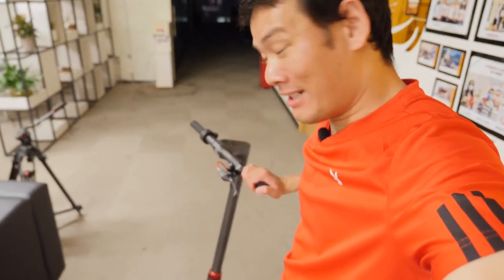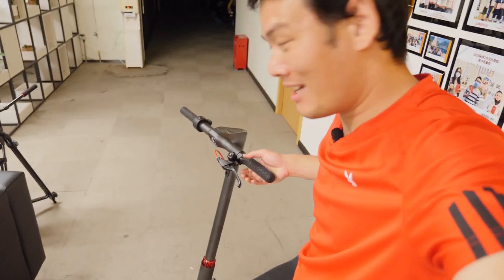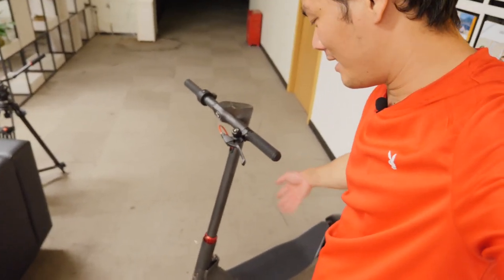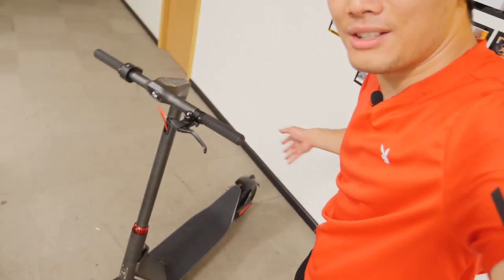That's the unboxing of the Kugoo G Max. I will definitely do a detailed review about it. Please stay subscribed. To be honest, I'm really amazed by the build quality — the weight, the speed, the design, everything. It's a solid and a serious scooter.